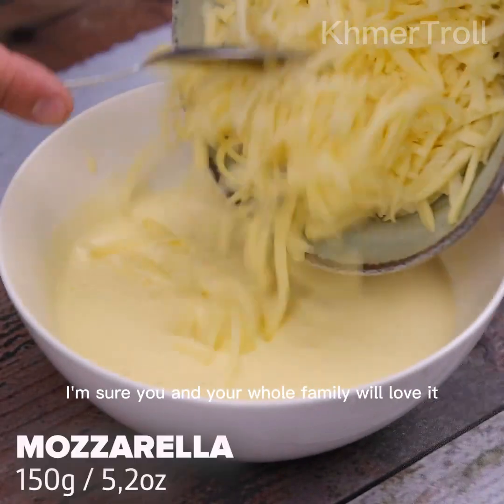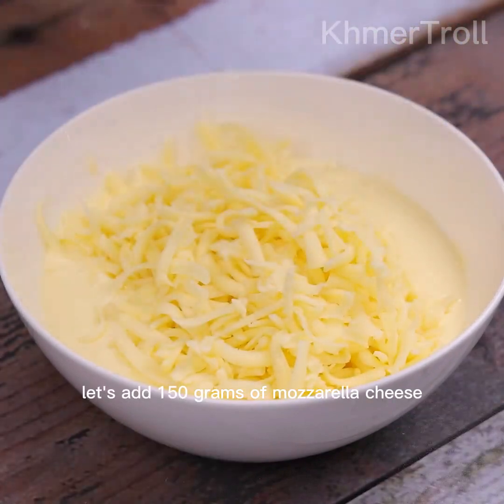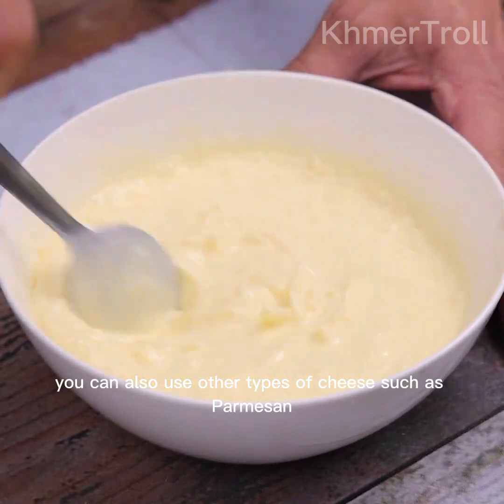I'm sure you and your whole family will love it. Let's add 150 grams of mozzarella cheese. If you prefer, you can also use other types of cheese such as parmesan.